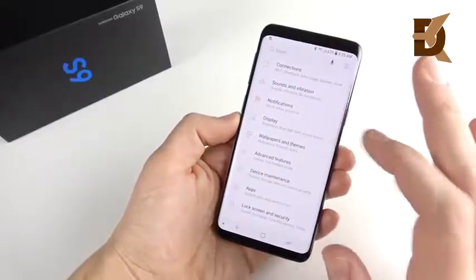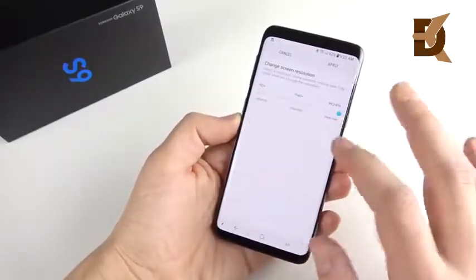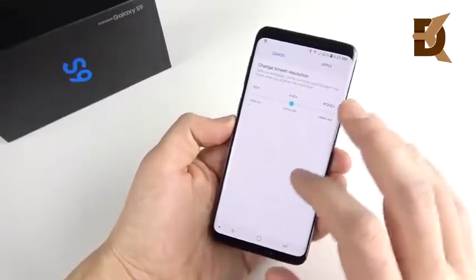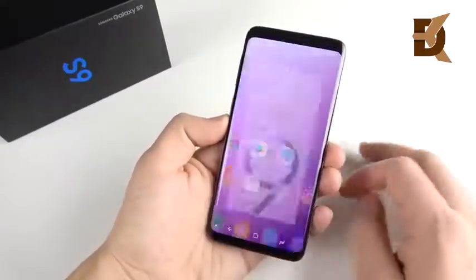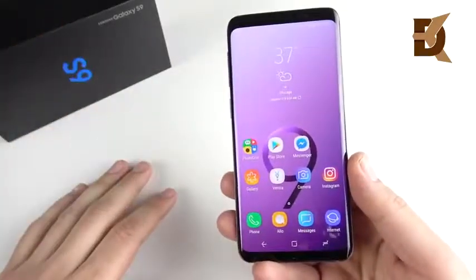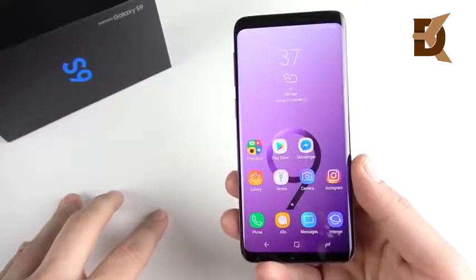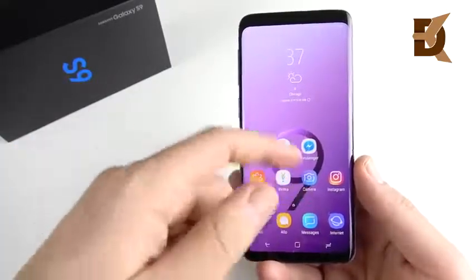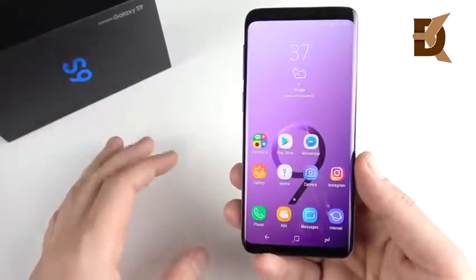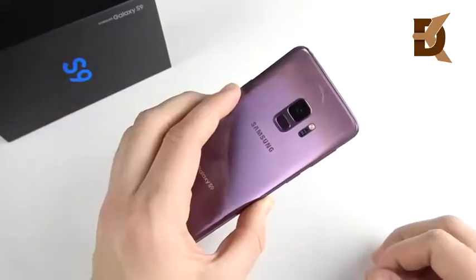One last tip: lower the screen resolution. A lot of people want to turn on that QHD 2K display, but if you go to Full HD Plus you will get better performance out of the Galaxy S9, since less resolution takes less power to run. If you leave it at QHD and follow all the other tips it should still be okay, but lowering to Full HD Plus is the extra cherry on top for ultimate beast mode.